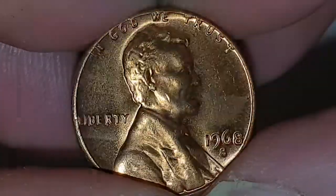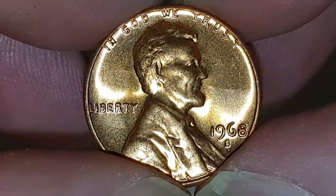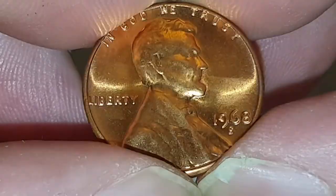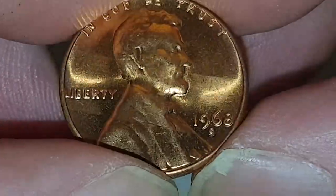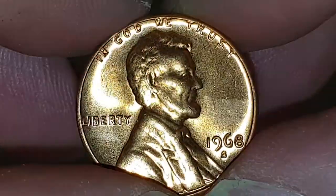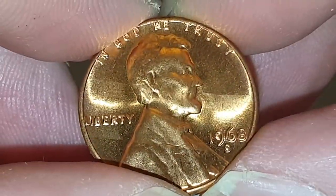Hi everybody, welcome back to Coin World UK. I hope everyone is having a great day. Today I'd like to talk to you about the US 1968 San Francisco minted Memorial one cent, and this is a fantastic coin. I haven't done a US coin in a while, and you can see the obverse side — this is designed by Victor David Brenner.